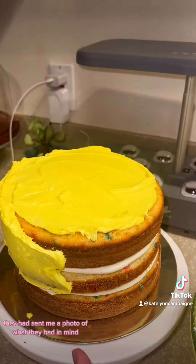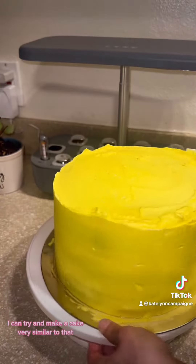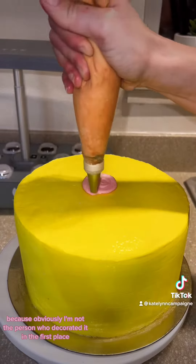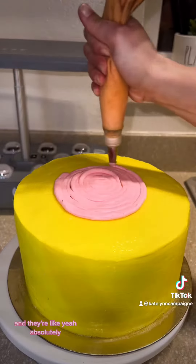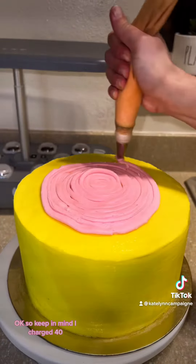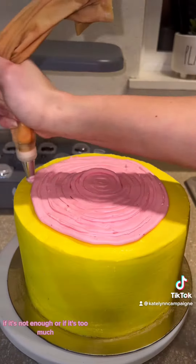They had sent me a photo of what they had in mind, what they saw online and liked. I said I can try and make a cake very similar to that — not exactly the same because obviously I'm not the person who decorated it in the first place, but I'll try my best to get it as similar as possible. They were excited about it. So keep in mind, I charged $40. I just want to know if it's a good price, if it's not enough, or if it's too much.